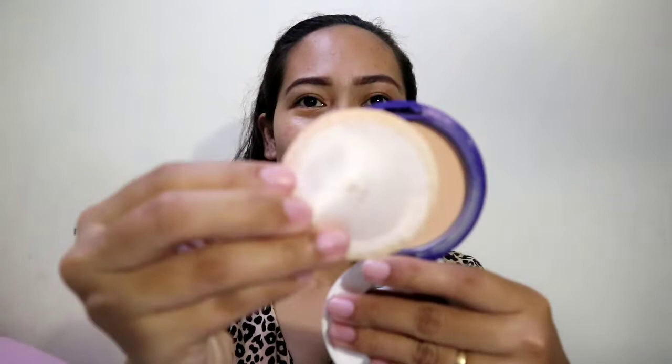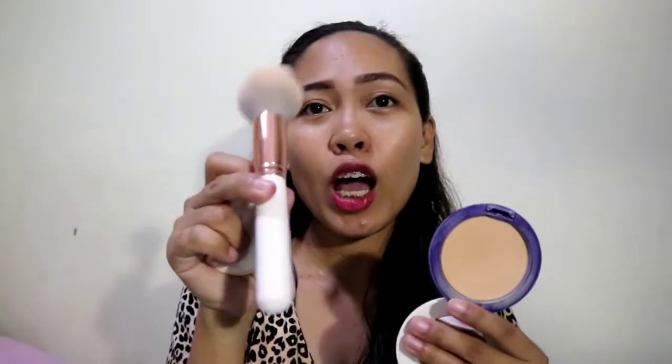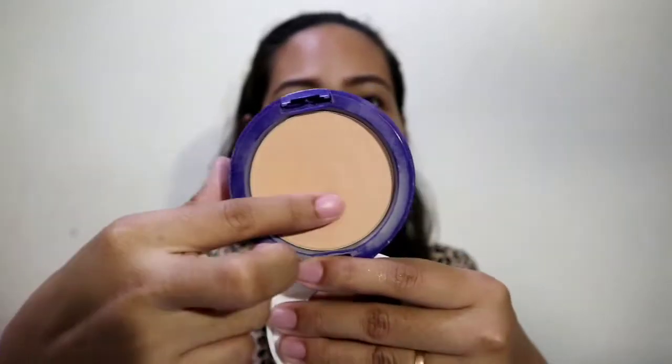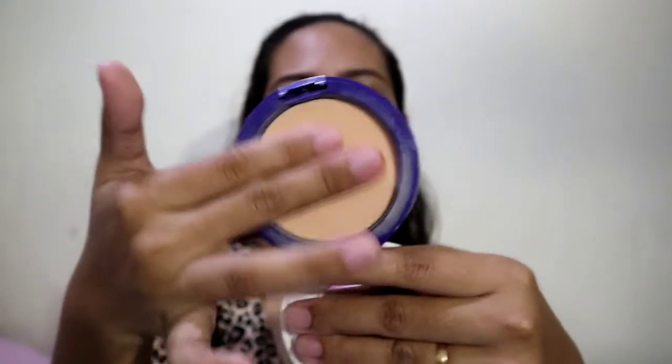It has this puff. Actually, I don't usually use the puff because I prefer using a brush. I like to apply pressed powder using a brush. So it looks like this — I've already used it. If we touch it, it's very smooth. This is shade number one.